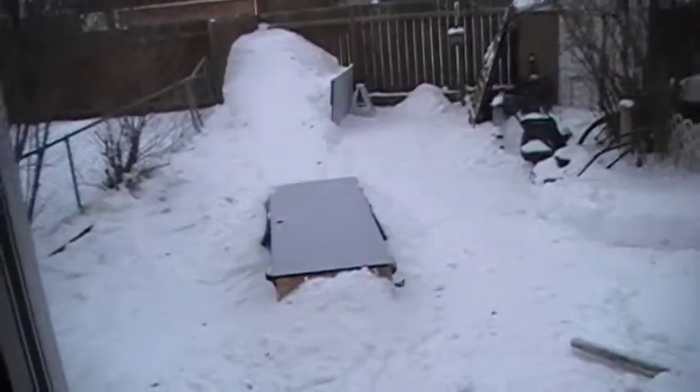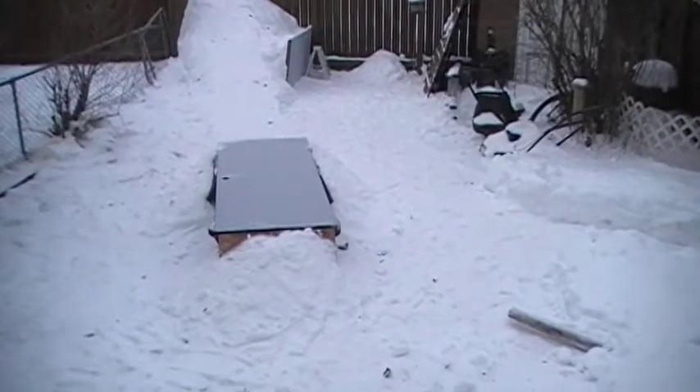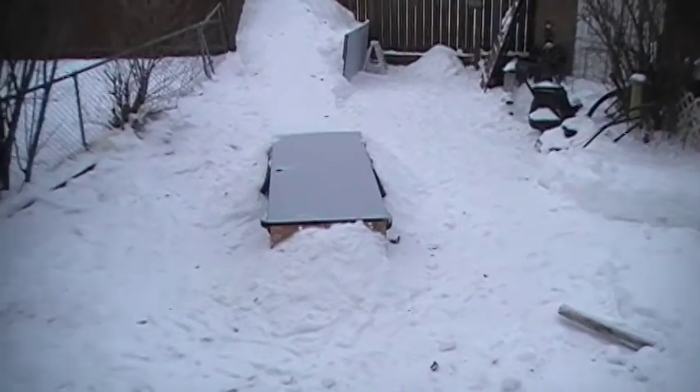Hey everyone, I've been working on my snow hill for this year, and as you can see, I got my hill built up over there, and I got a door — it's like a foot and a half off the ground.